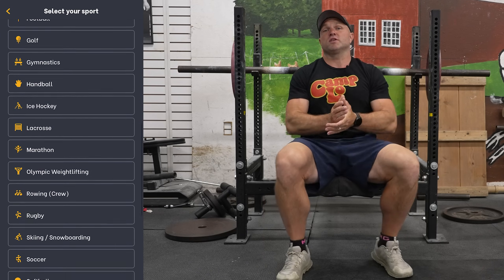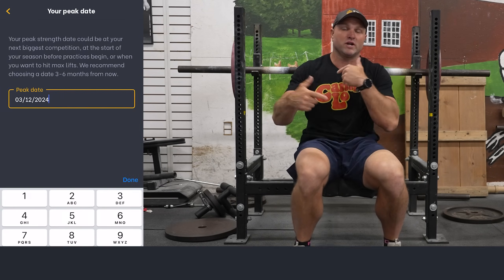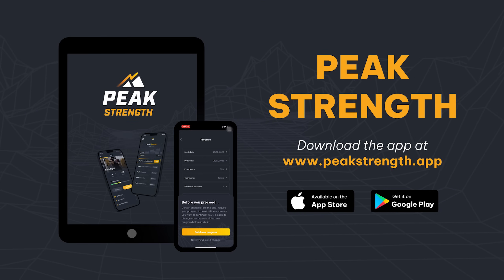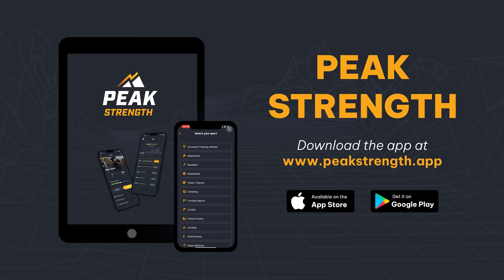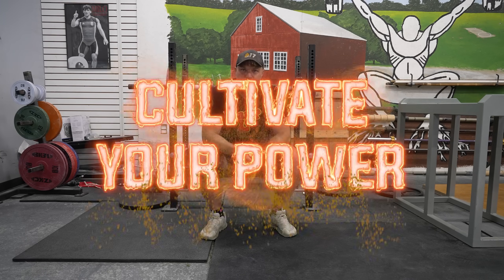Over a long period of time with those longer rep ranges, all of a sudden he can have a little bit of pre-fatigue and it's going to help him coordinate more effectively. Ultimately over the next four to six months, ideally he benches 405. You can get that periodized strength program — Peak Strength at peakstrength.app, the Google Play Store or Apple iOS Store — to hit those gains. Because remember, if you want to become a champion, you've always got to cultivate your power.